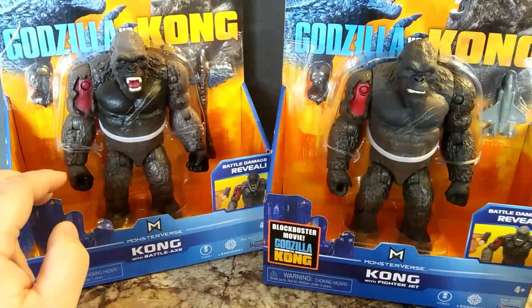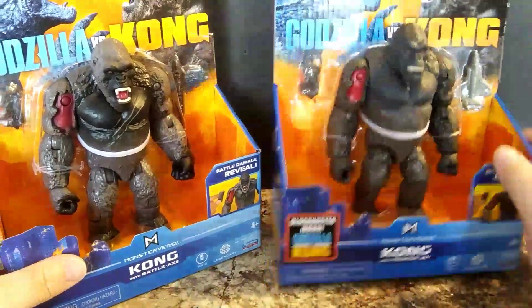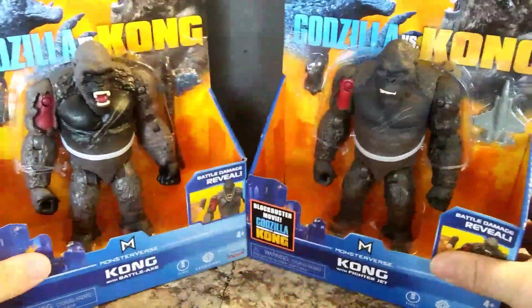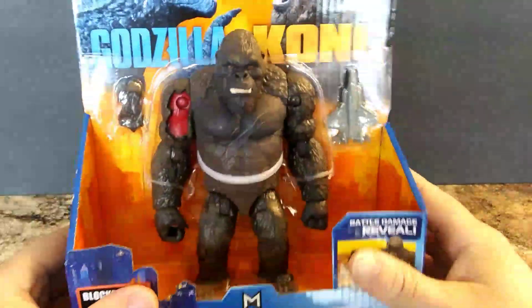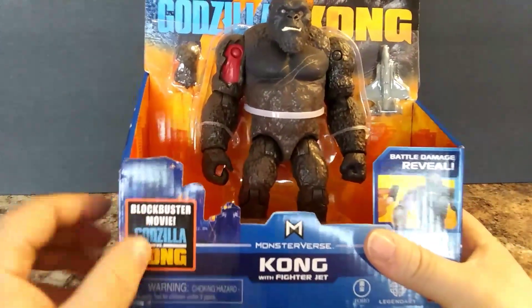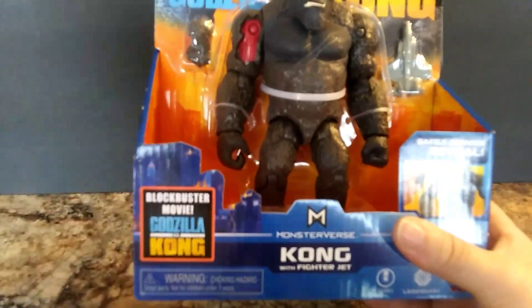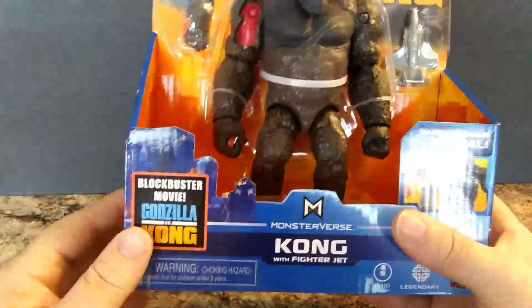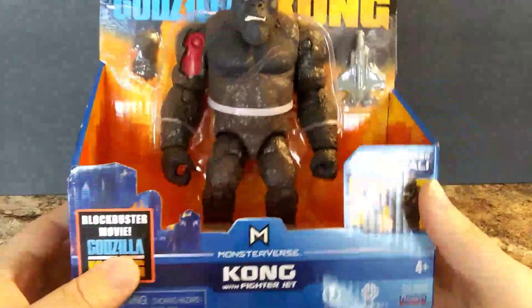Now this one — there's already an unboxing video I've done of him with Godzilla and Skullcrawler, so go check that out. I'll mostly be having him beside this one for comparison, but we're going to move him to the side. They did change this part of the package — they changed it to 'Blockbuster Movie.'